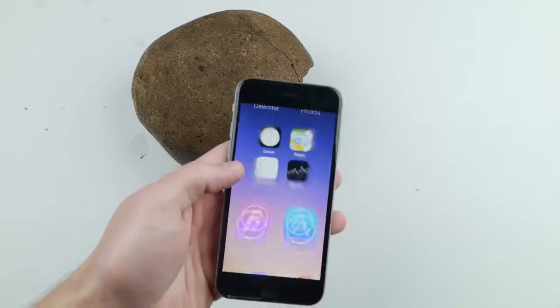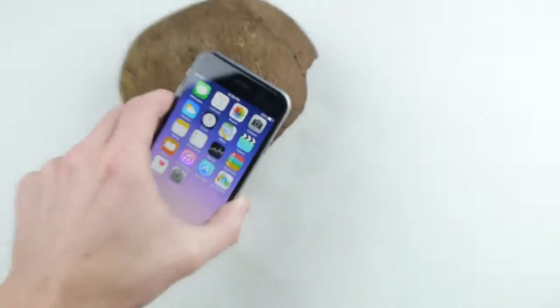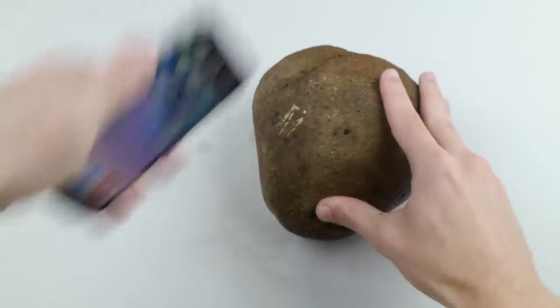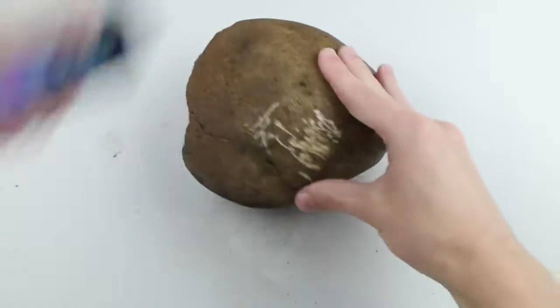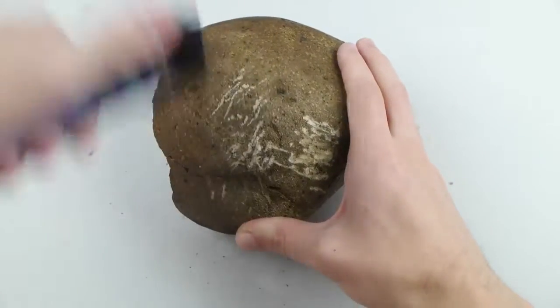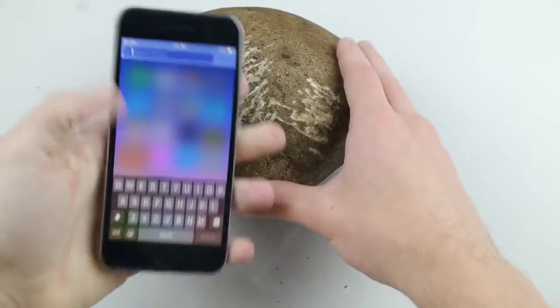Step number four: get your iPhone 6, unlock it, and find a nice smooth corner. Get a rock — you can find one in your backyard — medium to large sized. Take the desired corner of your phone and bang on it with the rock, kind of use it as a tool — pretend you're in the caveman era. You can see it's getting very scratched up, creating a nice work of art. Do this for about 30 minutes and you should eventually break your iPhone.